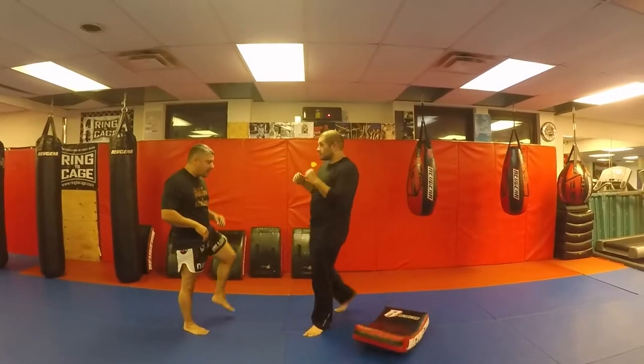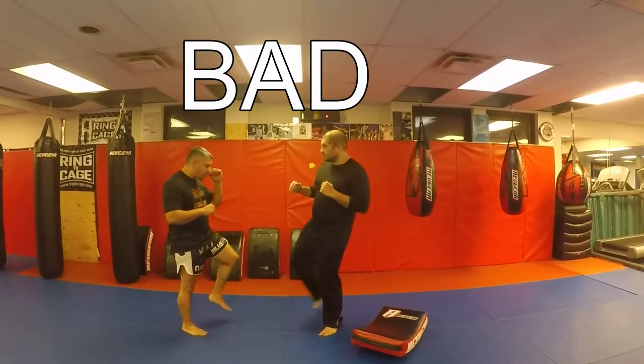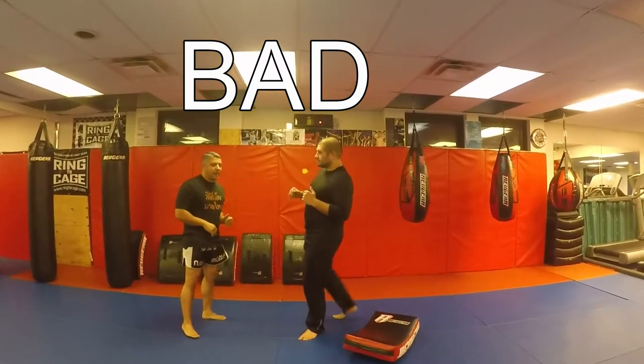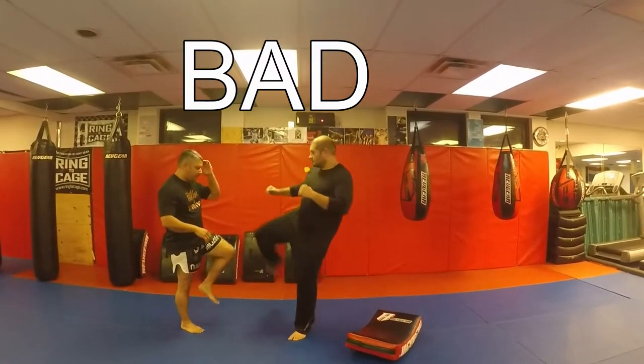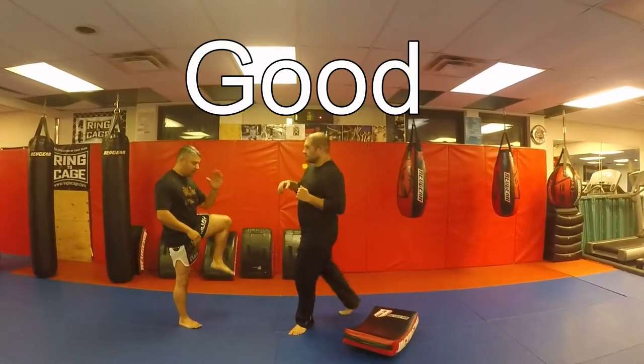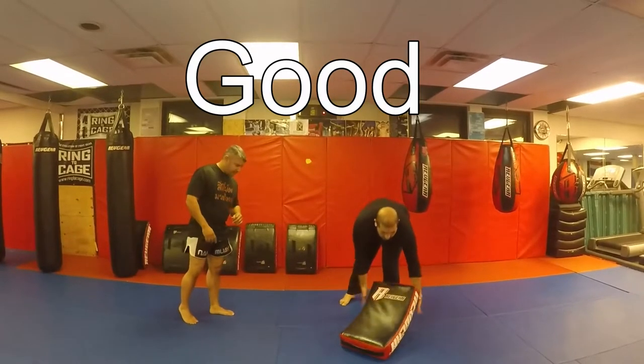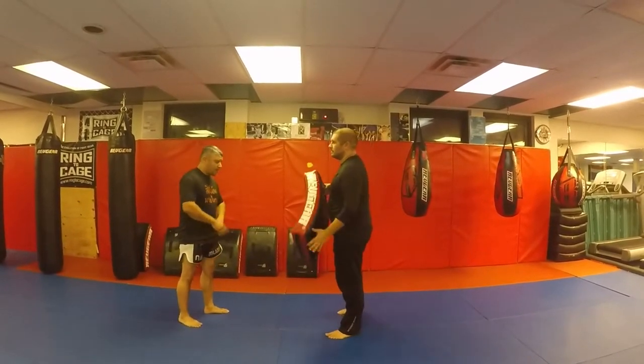This is an improper check. He throws a kick — ends up hitting the ribs or something. Bad check. Now here's the proper check.